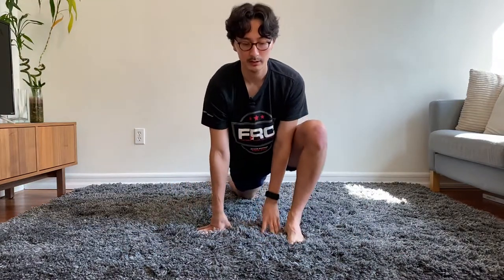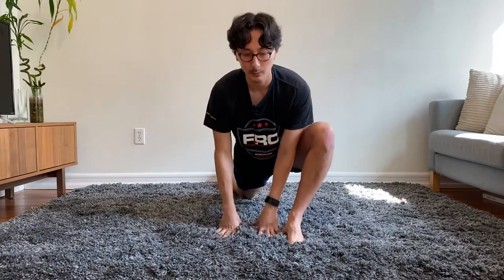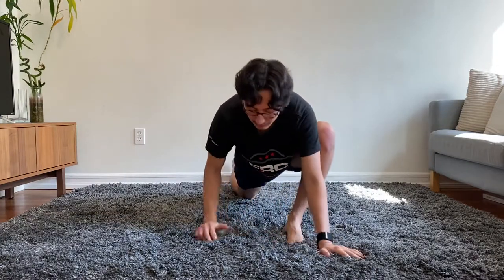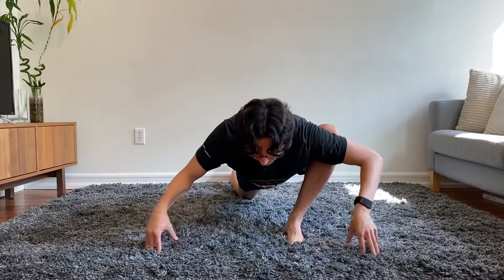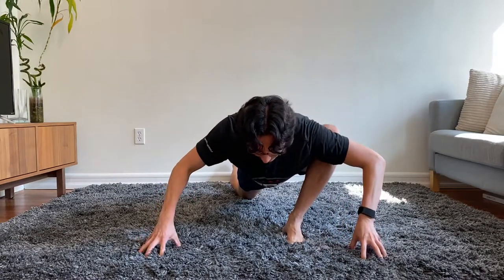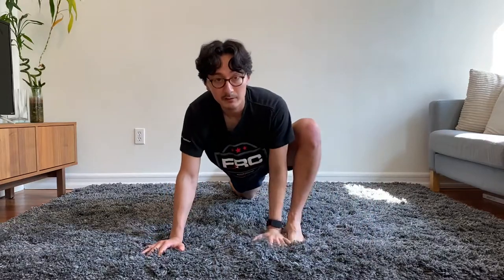If this is too difficult, you can come more vertical and work from there, working your way down and bringing your chest towards the floor. Or you can stay in these deeper ranges and simply use minimal support — I'm using one finger on each side, you can use two, you can use all five — whatever allows you to feel comfortable while still working pretty hard.